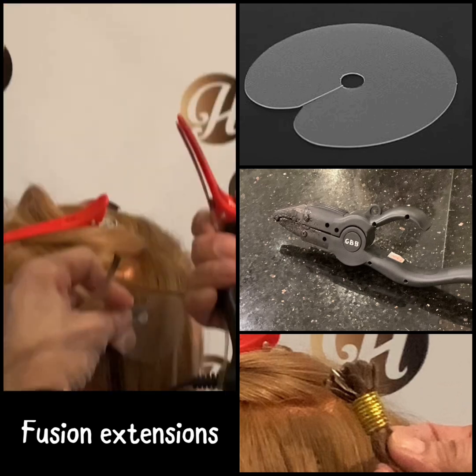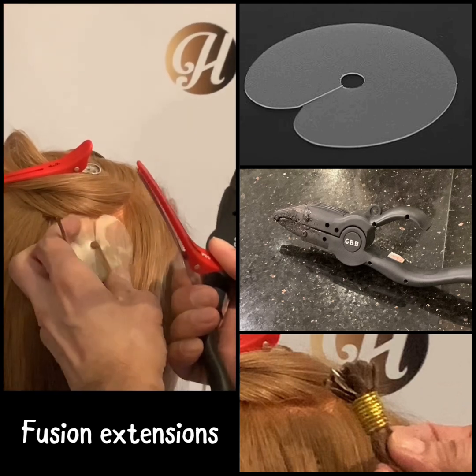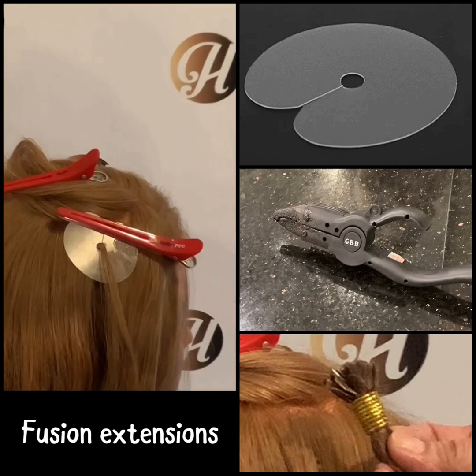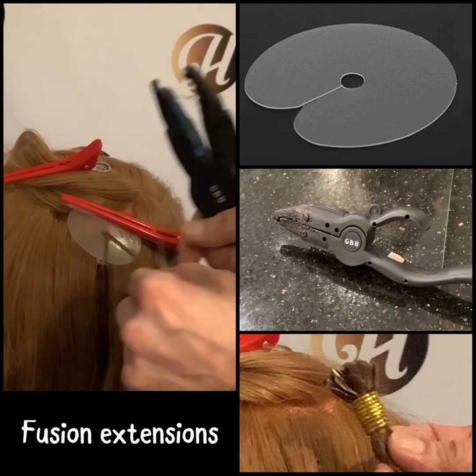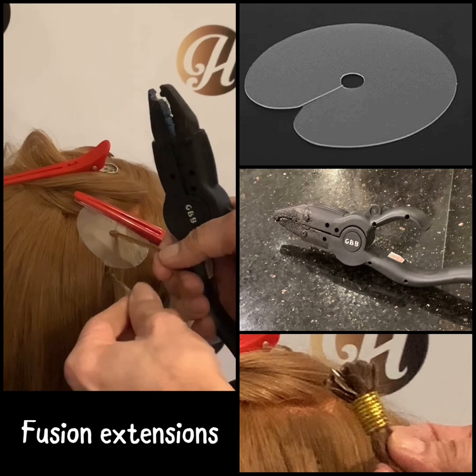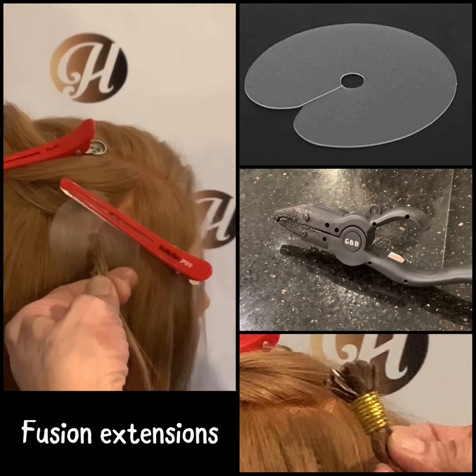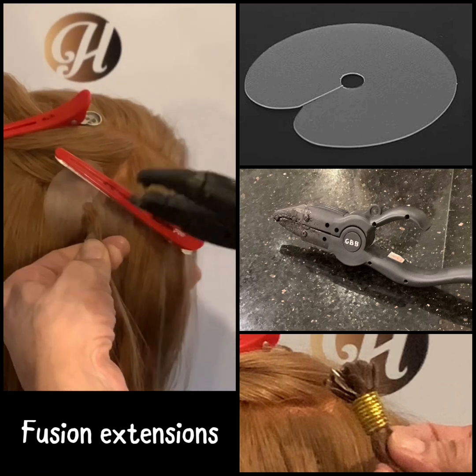A heat resistant shield is placed at the scalp to protect the client and isolate the section. This ensures a clean and safe application. To start the procedure, small sections of the client's natural hair are pulled through the shield.